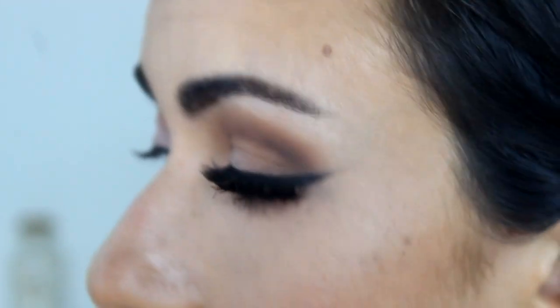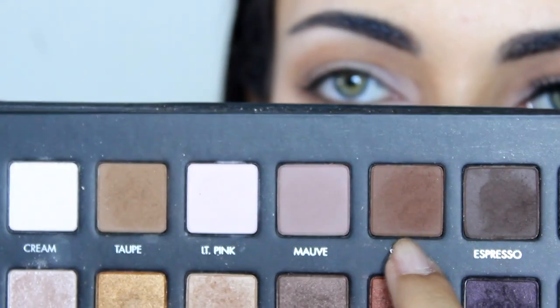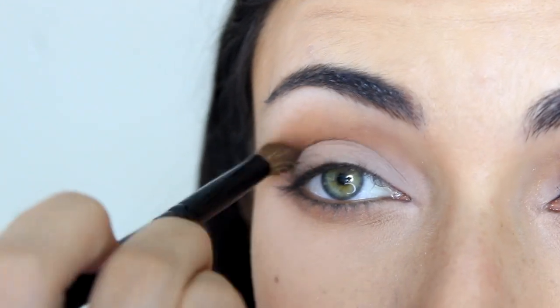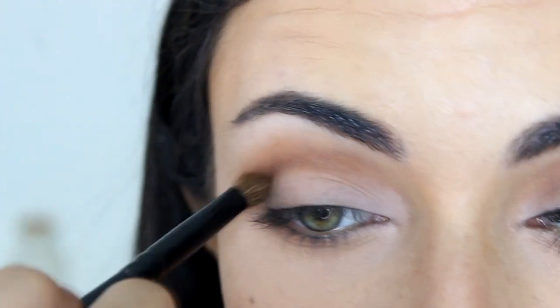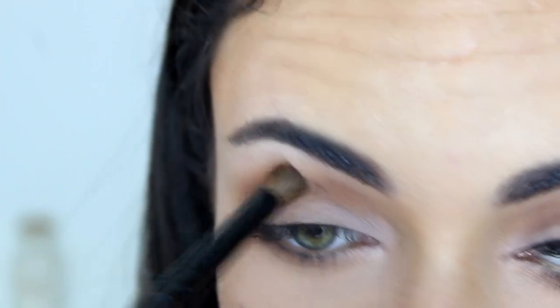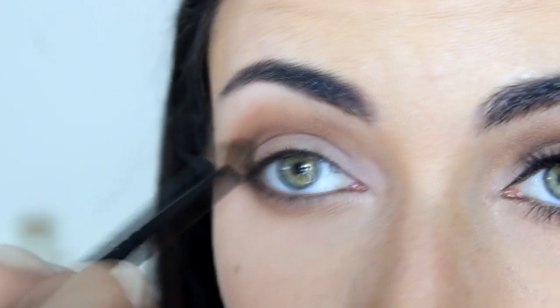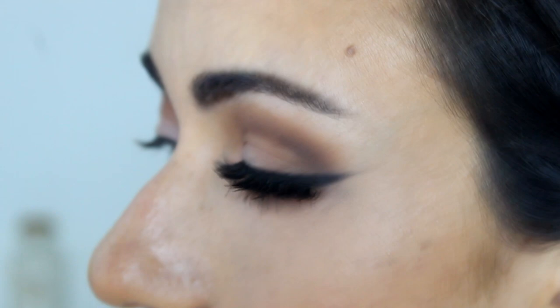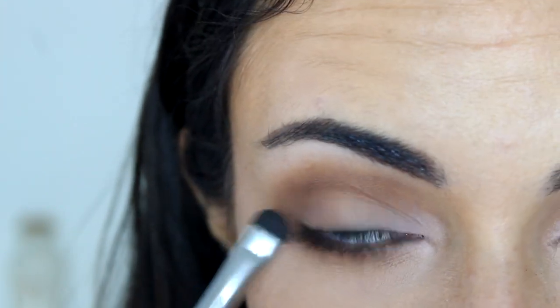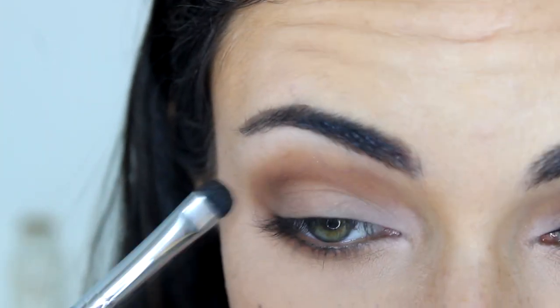To deepen the crease a little bit more, I'm going to take a rounded crease brush and Sable, which is a chocolate brown shade, and apply it to the crease to darken it up. Then to match the lower lash line, I'm going to take a more precise brush — the Sigma E20 short shader — and apply the same Sable color under my lower lash line, connecting it on the outer corner.